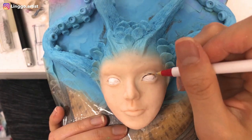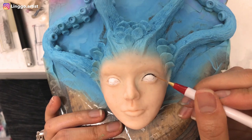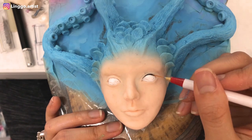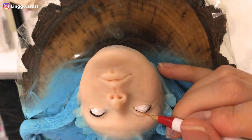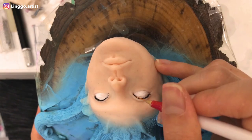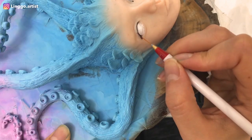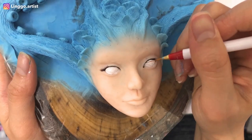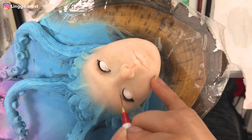I am using acrylic paints for her eyes. The paints are thinned down to try to get a smooth, flat finish, because that way it will give a nice glossy finish when I gloss it at the end. I am doing the details on her eyes now before I work on the rest of her face, because I find that if I am going to make a mistake, it is most likely going to be during this stage.